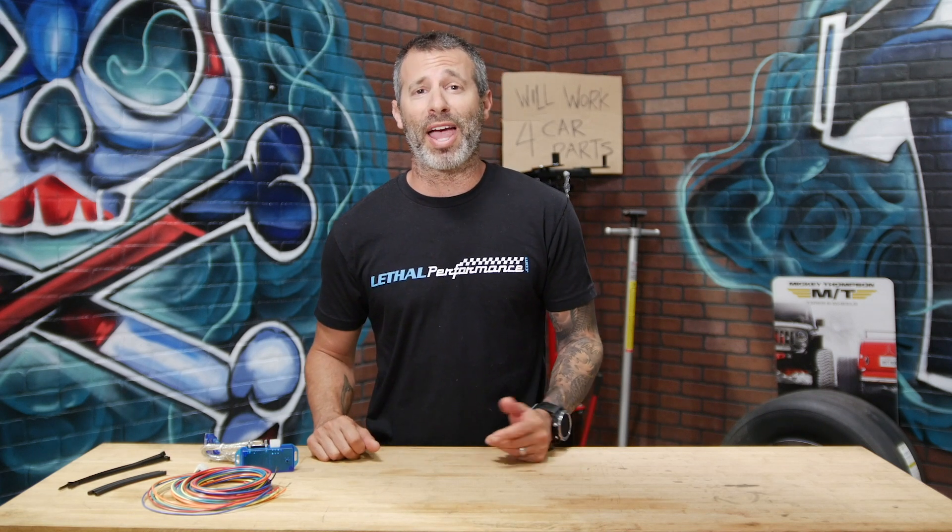The N2MB Wattbox is actually one of our best sellers here at Lethal Performance. It goes for $199 with free shipping and is also our least problematic two-step that we offer. So if you guys are looking to pick one up, give us a shout.